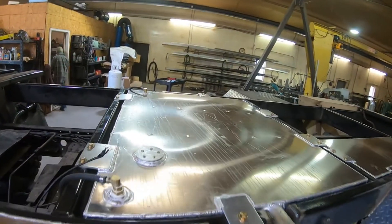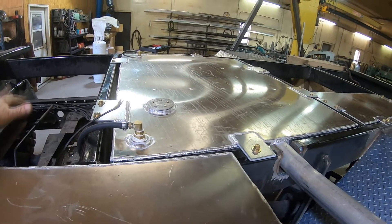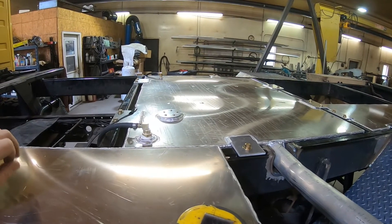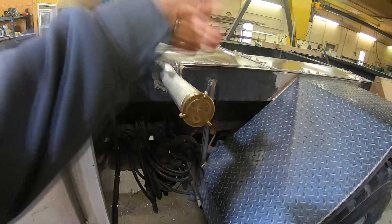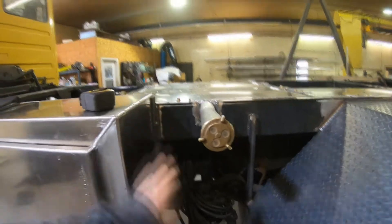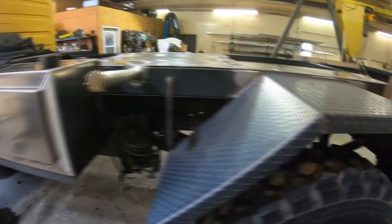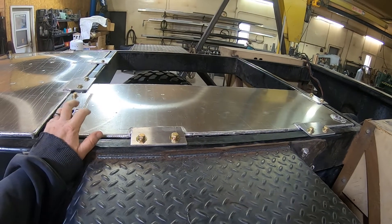Here's the fuel tank. This is about 57-58 gallons — we gained about 10 or 11 gallons over the stock tank. One thing left to do: I'm going to have to put a 90° fitting on this or put a check valve in here. It's so narrow — only six and a half inches deep — so when I fill it, it'll come out fast, but we'll figure that out.